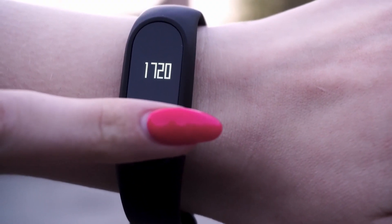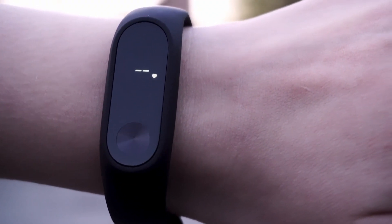Step one: get yourself a pedometer. A pedometer is a simple device that tracks your steps and it'll be your best friend throughout this journey. This way you can monitor your activity levels and gradually increase it over time.